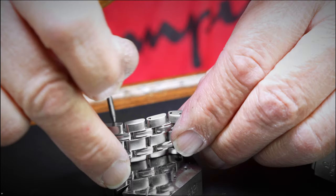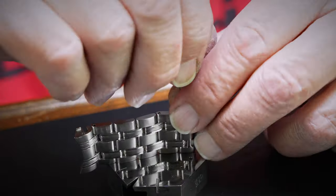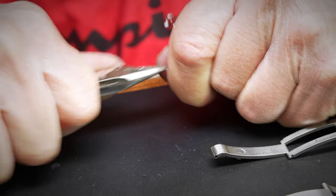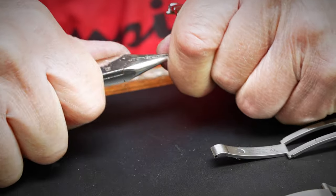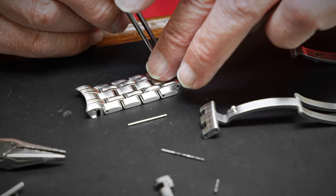Next, get your bracelet, as we will be removing the pins holding in the old clasp. Use the pin punch tool and hammer, and knock out the pins, and remove the old clasp and old end links. Use your needle nose pliers to extract the pins if necessary. Be careful, as these pins can be difficult to remove. Be sure to remove the link tubes as well.